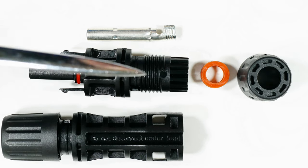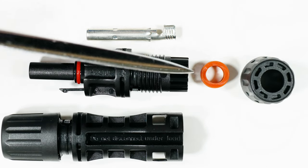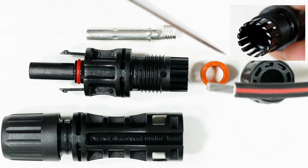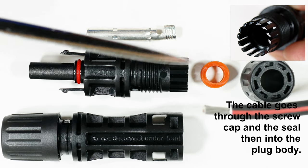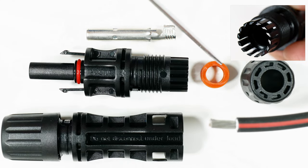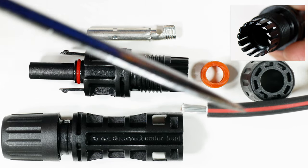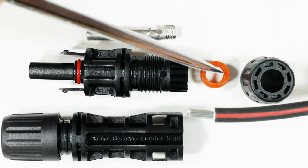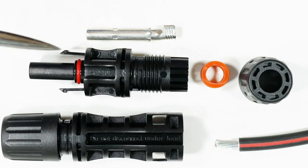Then we have the threads that this screws onto, and then we have these little fingers. When we have the cable in place it will go through this seal, and when we screw the cap down these fingers will squeeze around this sealing ring and form a watertight, airtight seal against the rubber casing on the wire. This thing has seals on both ends, and then of course there's the screw cap.